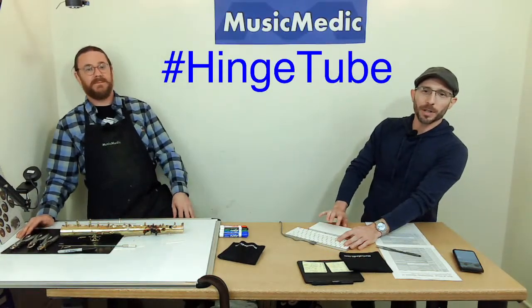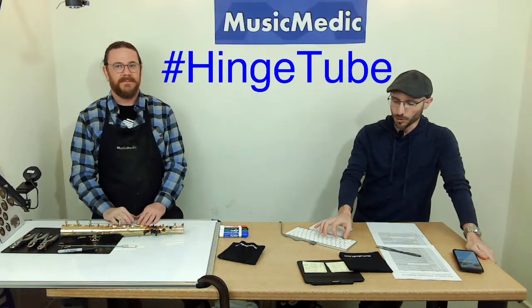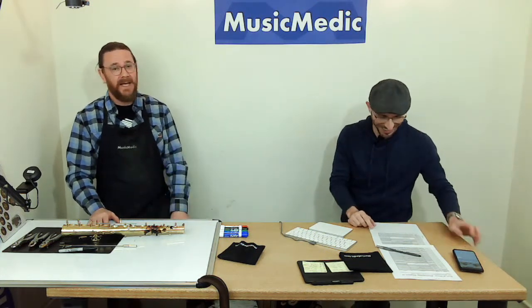Thank you so much for that excellent demonstration. Make sure you put the hashtag 'hinge tube' in the comments below to be entered in the drawing for next week. Tavo Hidalgo, make sure you send me an email. Everybody go to NAPPERT.org to read more about Ryan's clinic — you'll have a chance to meet us, try out tools, and we'll have some new stuff there as well. Next week's video is going to be how to counterbore a post, which is another chapter in the precision key fitting series. See you then!